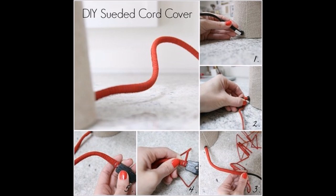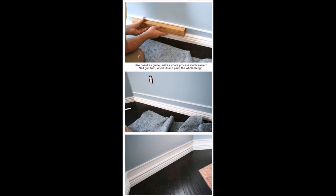Tip 37: Cover your unsightly cords with suede cording that can be bought at any craft store. Tip 38: Add a strip of trim a bit above already existing baseboards, paint between them, and you get faux thick baseboards.